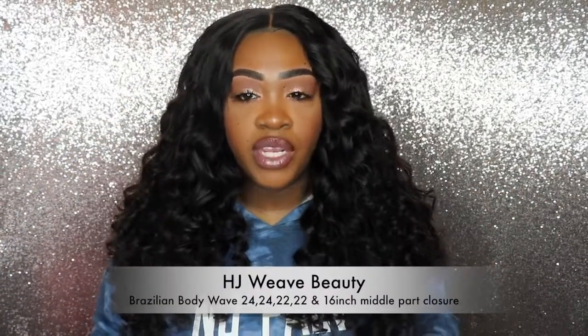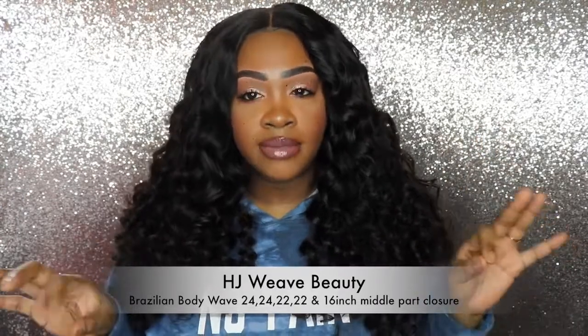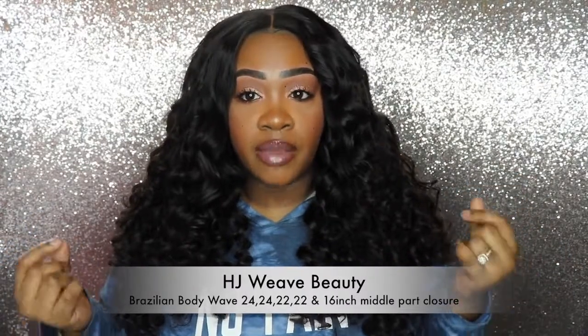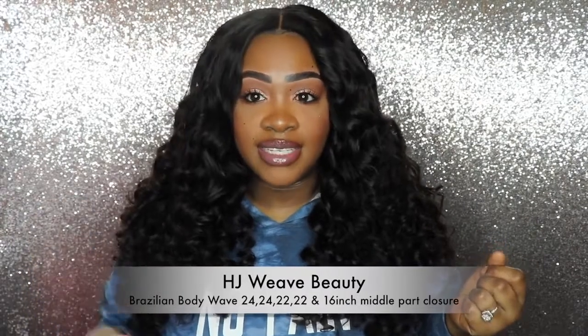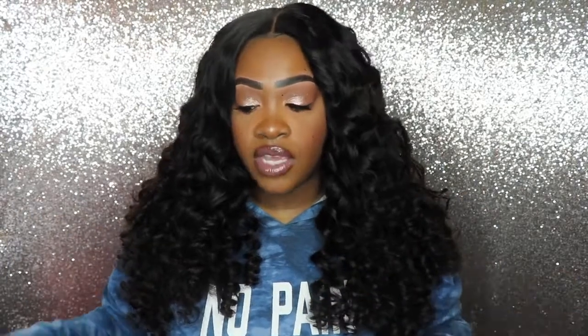This is my end result. This hair is from HJ Weave Beauty — I did a review on their natural wave about a year ago and absolutely loved it, so I wanted to try a new texture. This is their Resilient Body Wave, and I have two bundles of 24 inch, two bundles of 22 inch, as well as a 16-inch lace closure. The lace closure did come with a middle part already in it, and what you saw at the beginning was the hair in its natural state.